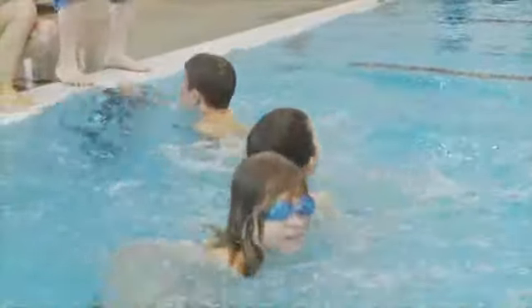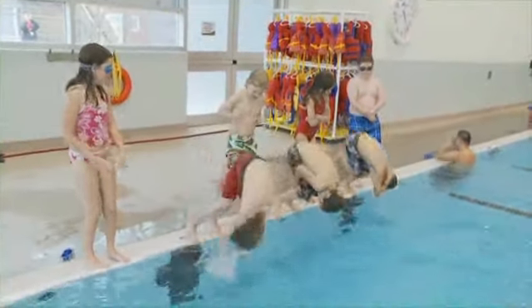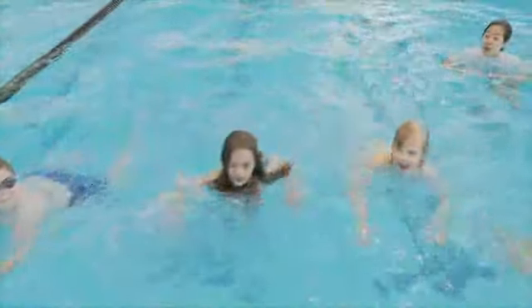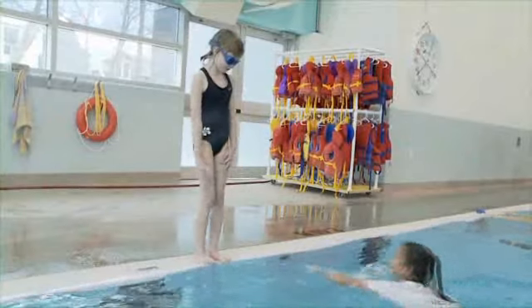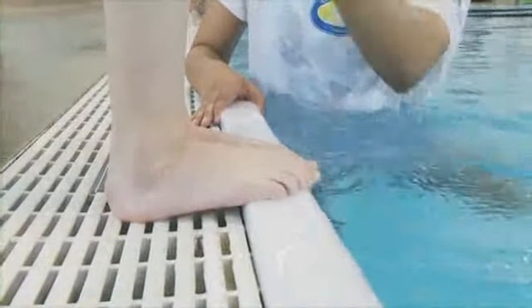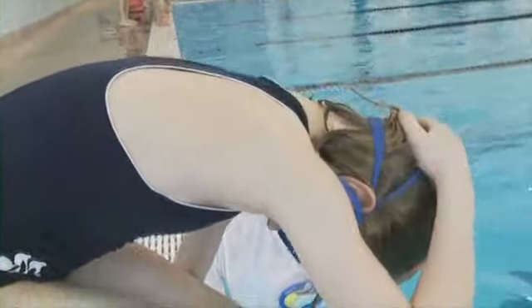The first Swim to Survive skill is a Roll into Deep Water. A fall into water is disorienting and a threat to normal breathing. This roll simulates a fall and teaches children how to orient themselves at the surface after an unexpected entry. Initially, instructors teach participants to crouch at poolside with feet at the edge. They cover the backs of their heads with their hands and tuck chin to chest with elbows close to the body.